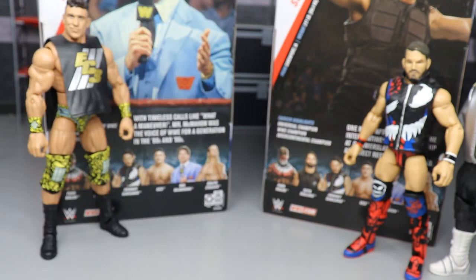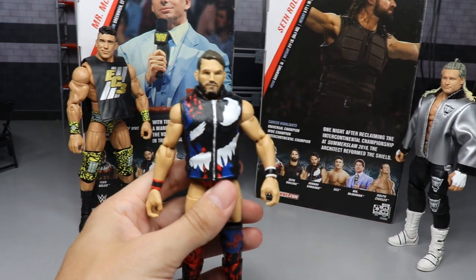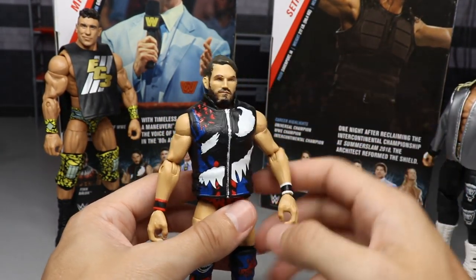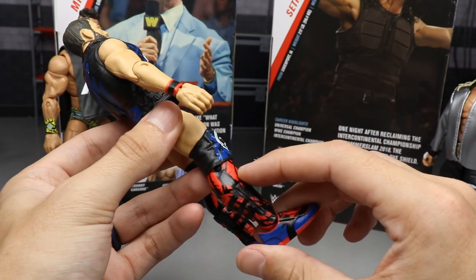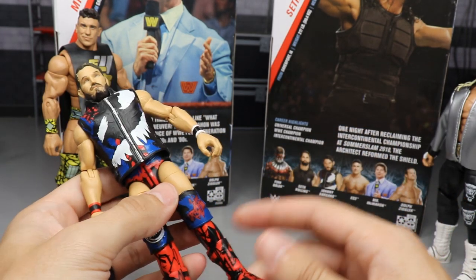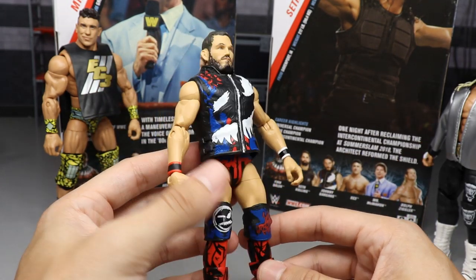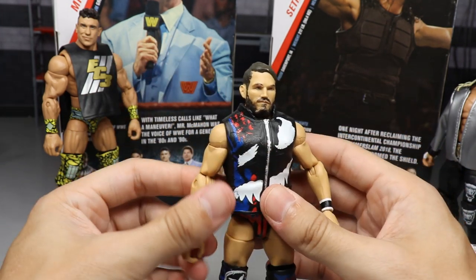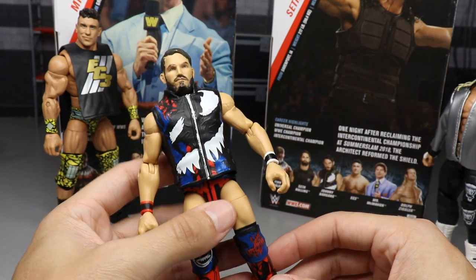Coming in at number three is Johnny Gargano. The reason is first, mine has some paint chips in the hair, but he also has this lower leg problem which we discussed - I cannot stand that they did that lower leg thing. They also left off the emoji on the shorts. Standing alone with that lower leg problem and the missing emoji, it has to be number three. A lot of people don't care because they love Johnny Gargano so much, but for me - Johnny Football - he's coming in at number three.